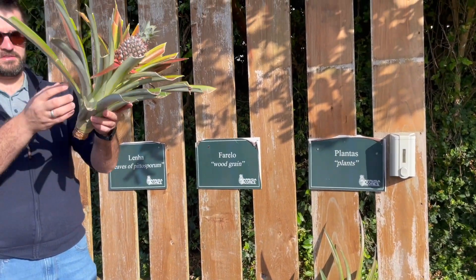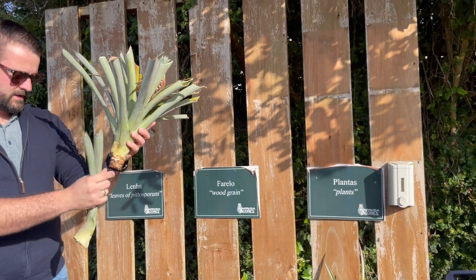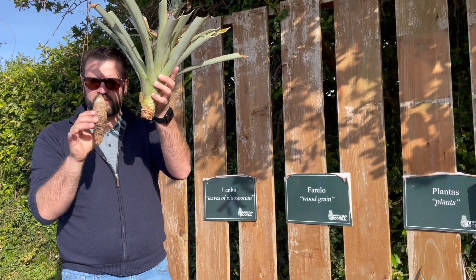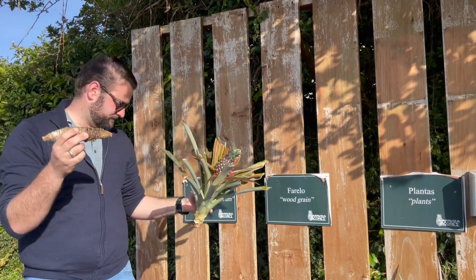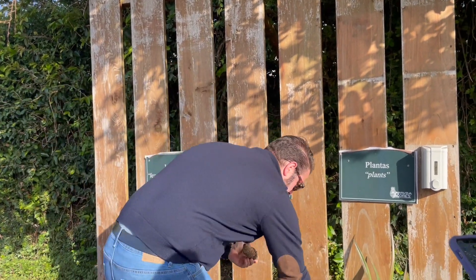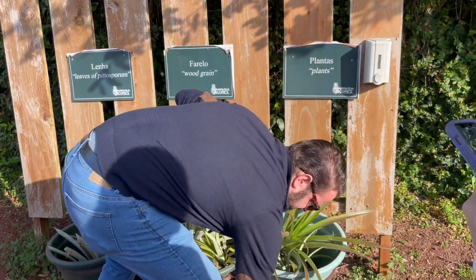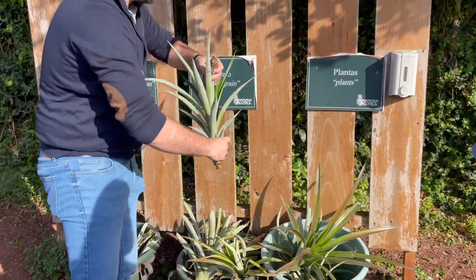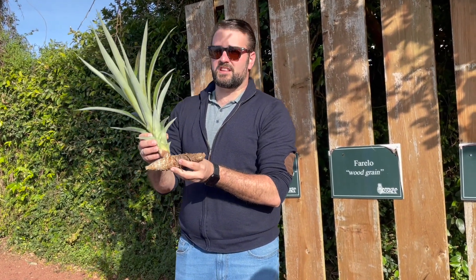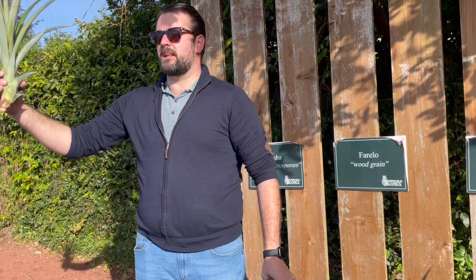We take the plant out of the ground, then start taking the leaves from the bottom until we have a root or a bulb. We cut the root out of the plant, then replant the bulb. From the bulb — after three to five months — tiny pineapple plants start coming out. That's how they reproduce. When they're big enough, we take them out and plant them.